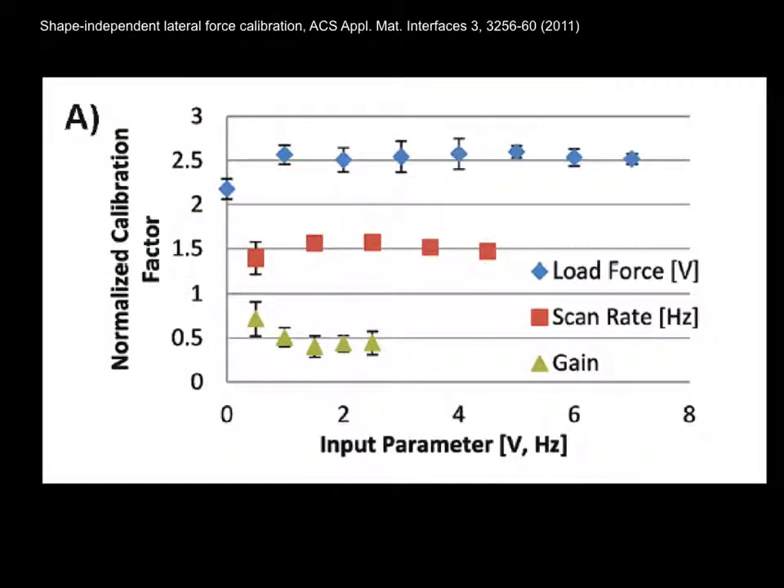Here you see we get consistent results over a wide range of force, scan rate, and gain. Additionally, the method is quick, does not require a special sample or cantilever, and has better than 10% precision. Thank you.